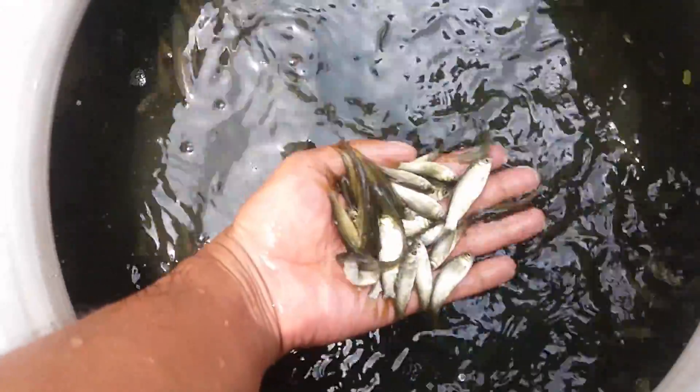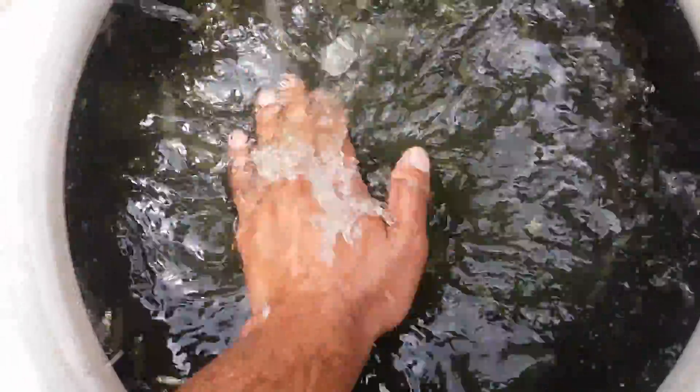That's right. The water is running. For a few days, it will be used to water.